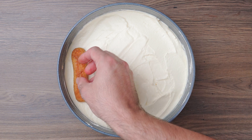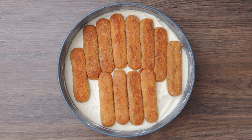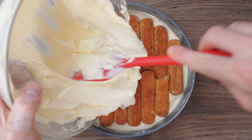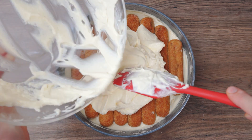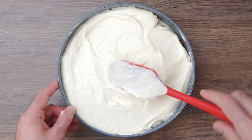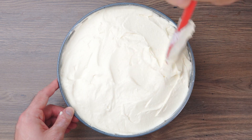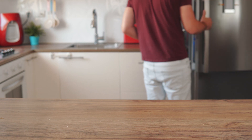Repeat the process with another layer of ladyfingers. Spread the remaining mascarpone mixture and smooth the top. Refrigerate the cake for a minimum of 2 hours.